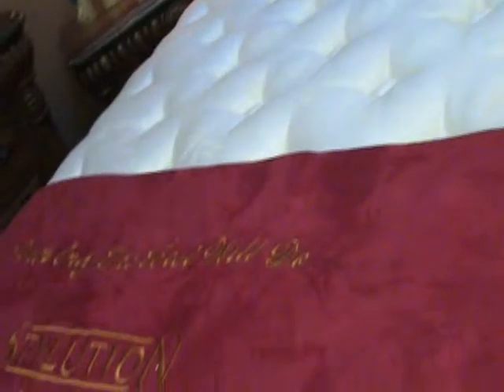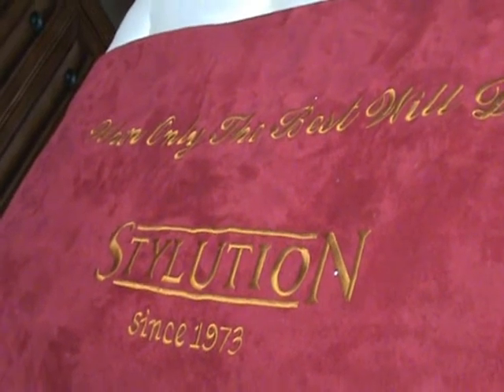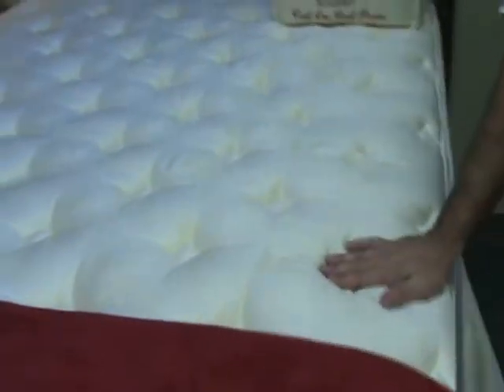This has hypoallergenic fiber at the top, half an inch of comfort foam, another inch of comfort foam, then an inch of indulgence foam, then another inch and a half of convoluted foam, then a quarter inch of support foam. I mean, this really goes on — there's so much in this mattress.